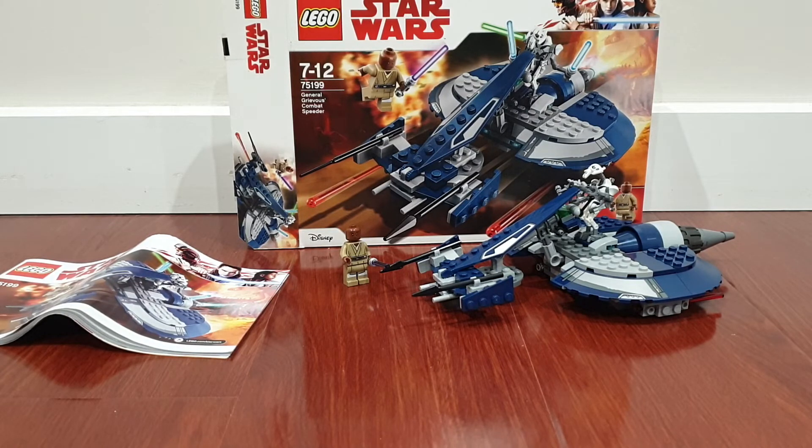So that's it for this re-review of General Grievous's Combat Speeder. Hopefully I'll review some more Star Wars sets — actually I think there's another one I'm going to re-review. See you guys later, bye!